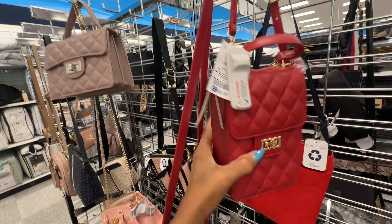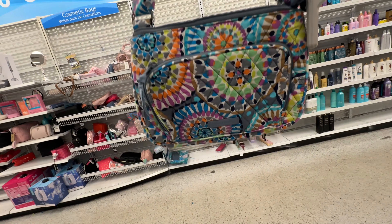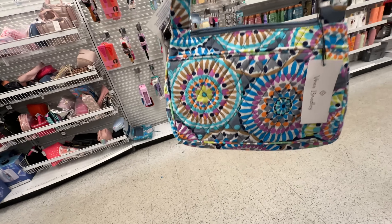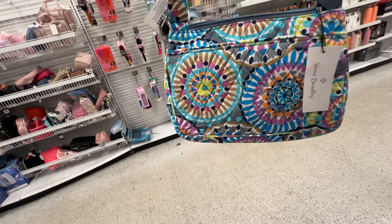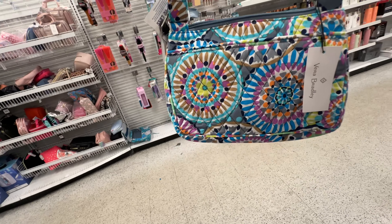This is a cute little quilted crossbody — top handle and crossbody strap — $10. And Vera Bradley with a big pocket in the front, zip top shoulder bag, slip pocket in the back — $15.